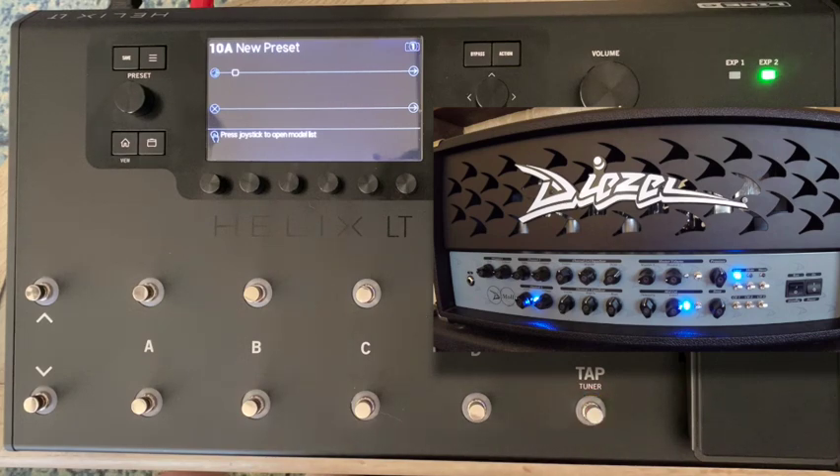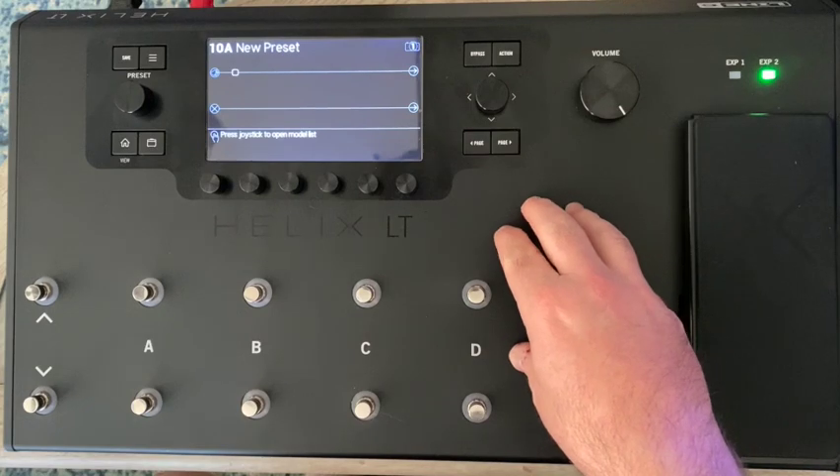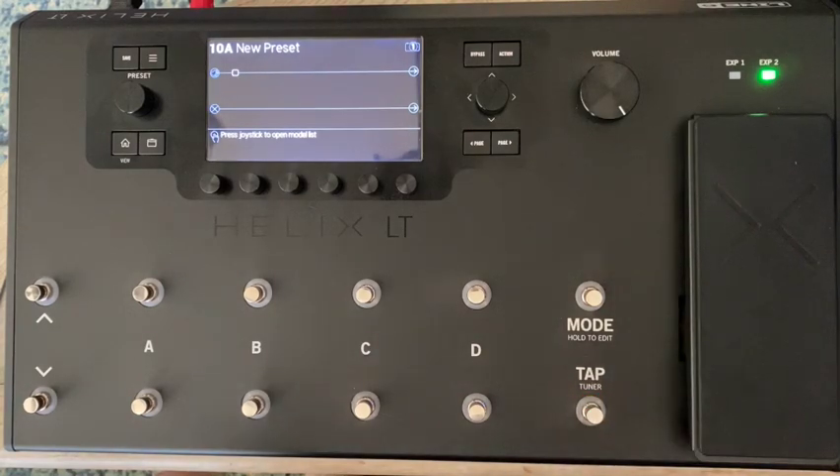One of the reasons I got the Diesel was because it has MIDI capability. I'd never really understood how MIDI works with guitar gear, but I knew that with MIDI I'd be able to control the amplifier using the Helix as a MIDI controller. So I can keep using the Helix for all my effects, run effects loops through the amp, and control the amplifier — change channels, turn on and off certain parameters.